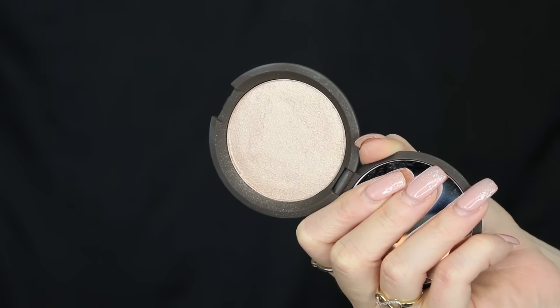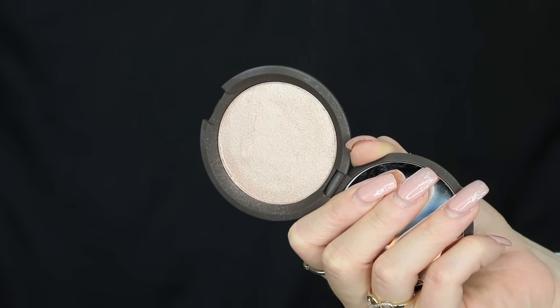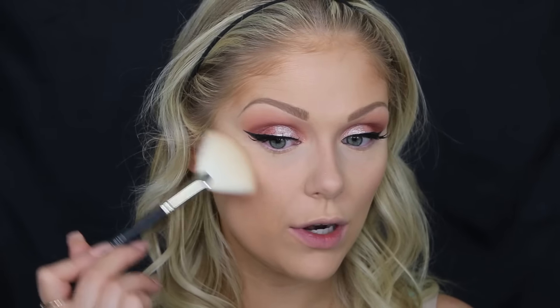Last but not least — my favorite part — highlighter! I'm going to go in with the Becca Shimmering Skin Perfector in the color Opal, using a big fan brush. I'm going to place it right on the tops of my cheeks. You basically want to highlight anywhere that is a natural high plane of your face: the tops of your cheekbones, down the bridge of your nose, and above your cupid's bow. I like a pretty intense highlight so you'll see me pack it on, but obviously go in with a lighter hand if you want less highlight.